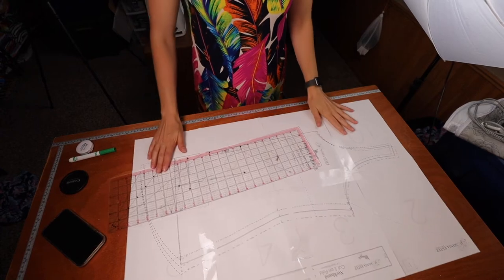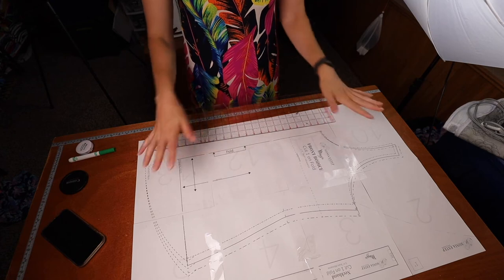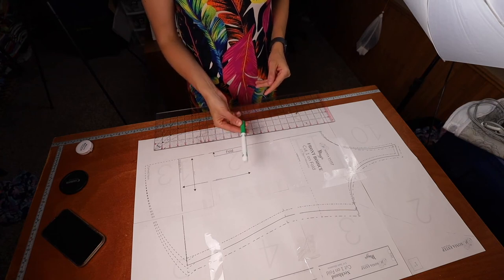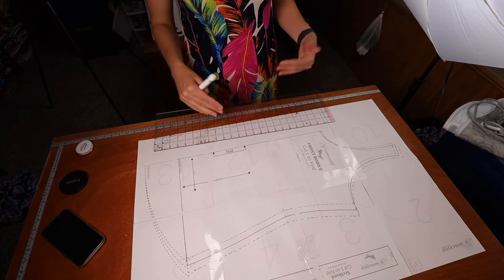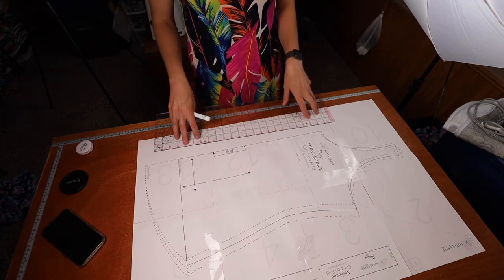Once you've decided which sizes you need, print out your pattern and we'll be ready to grade and cut. For grading you'll need your pattern, something to mark with to draw the new size lines, and a quilting ruler — it makes it easier to go from size to size. You could freehand it or use any straight edge.